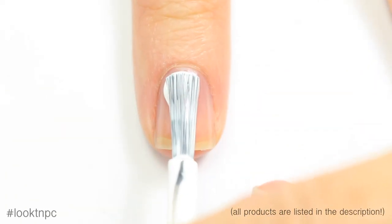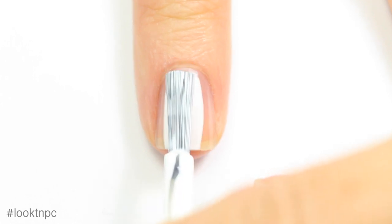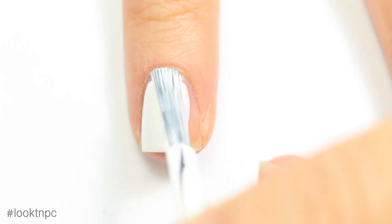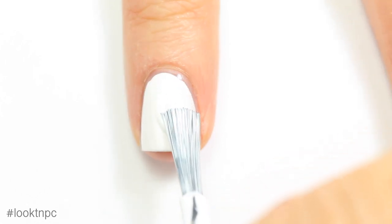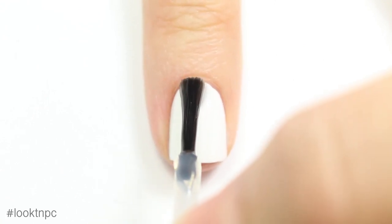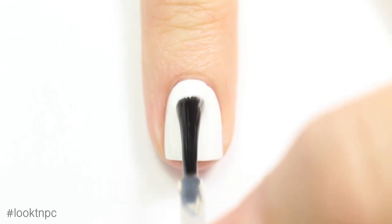I'm going to start off with my base coat and once that's dry I'm going to apply my white nail polish. I'm going to do a light coat of top coat here just to make sure that the striping tape doesn't peel off the white polish.